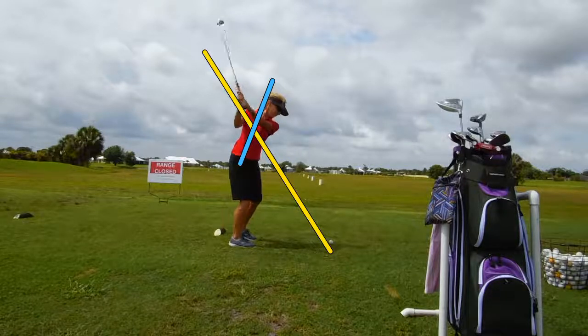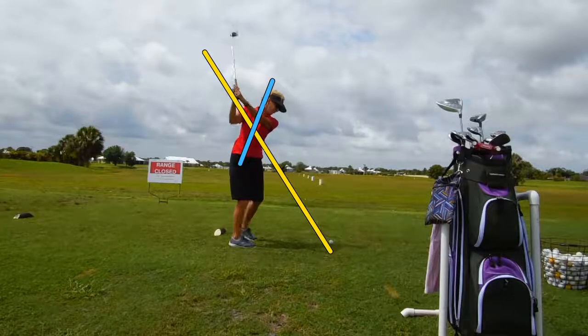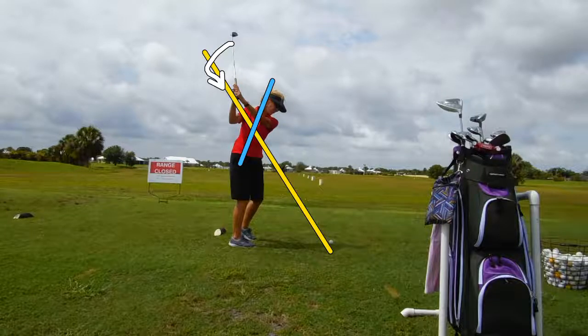Let's stop right here and back it up just a hair. What she's done is she still has the hands on the yellow line. I'd like to see the club shaft a little bit more on the yellow line, but it's okay as long as we drop that club shaft back down to that yellow line.